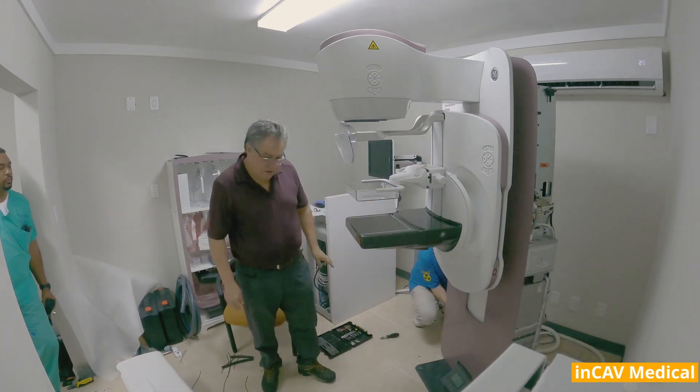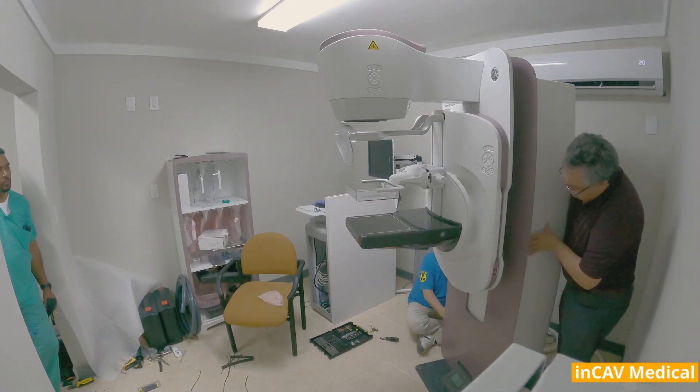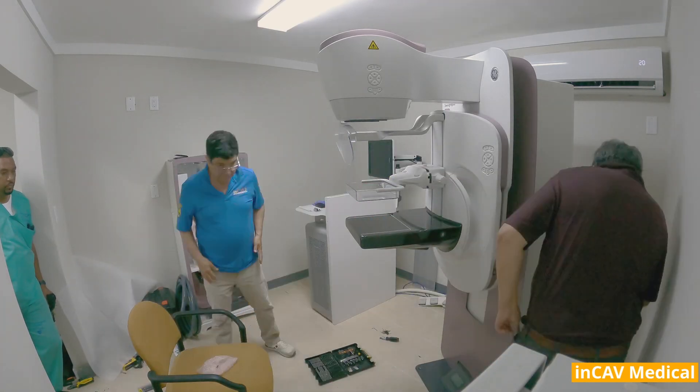In addition, when positioning patients in medial lateral oblique, the tube head can be moved to a parked position away from the technologist's head. This clears the upper space from obstruction to position the patient without physical strain.